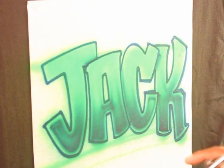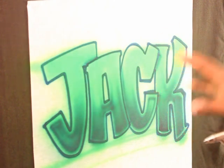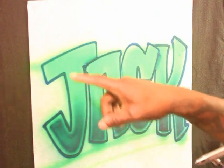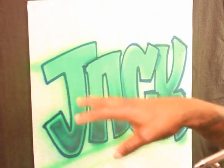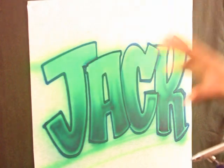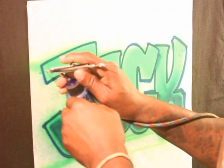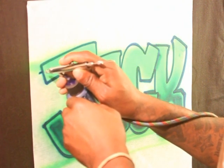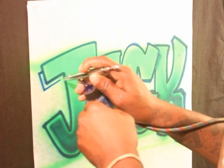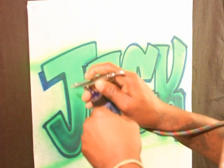So we went ahead, put our outline on, did some shadow work. The next thing we want to do is throw some shadow work on the outside of the letters to indicate that light is coming from a source. I'm going to go ahead and start doing some of the shadow work behind the letters. Depending on where your light source is coming from, you can put your shadows on the right or the left side.